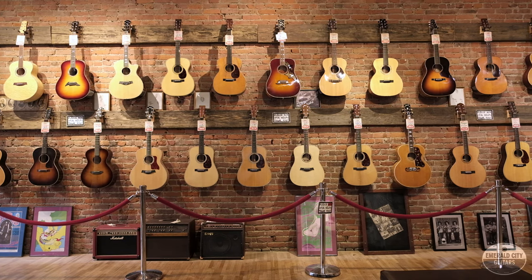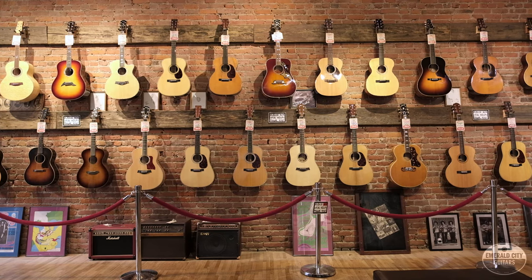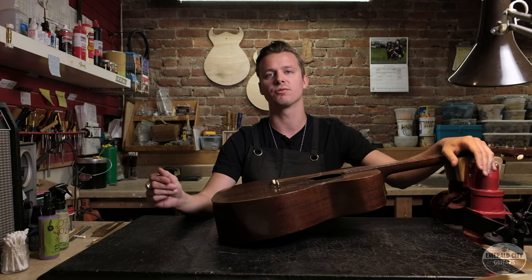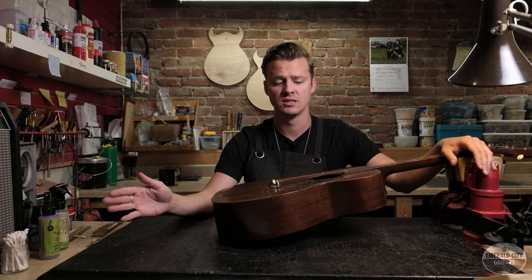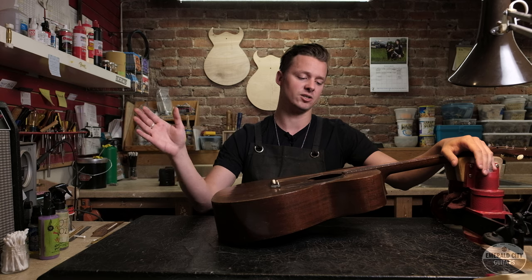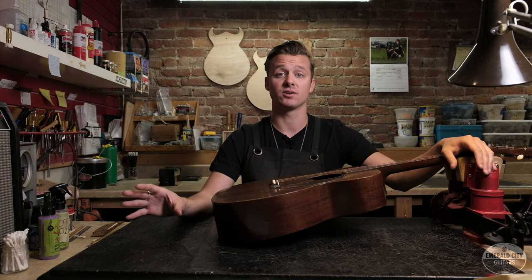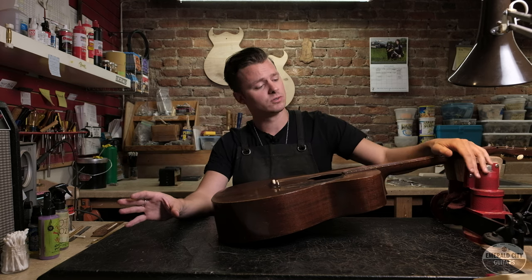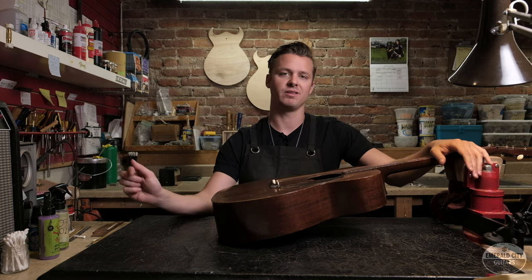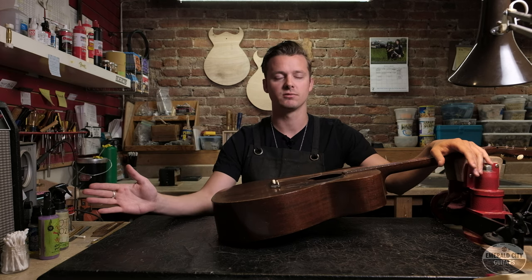Of course there's so much more to look at in vintage acoustic guitars, but if you look for those five things it should pretty well prevent you from getting stuck with a big bill after the fact. As always, when you're buying a vintage guitar it's best to go through a reputable shop that you trust — preferably one that has techs who have gone through these guitars, are totally straight with you on what's going on, and will stand behind the guitars they sell you. That's about all I have — if you have any comments or questions, feel free to leave them in the comments section. This is Tyler at Emerald City Guitars — I'll see you next time.